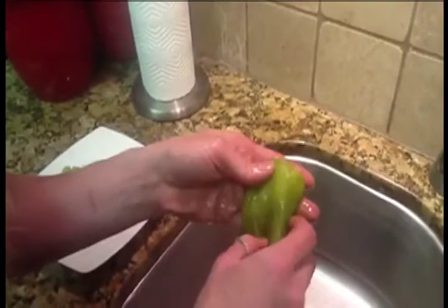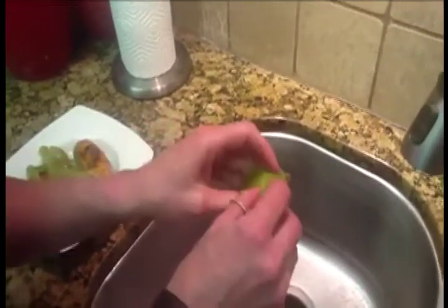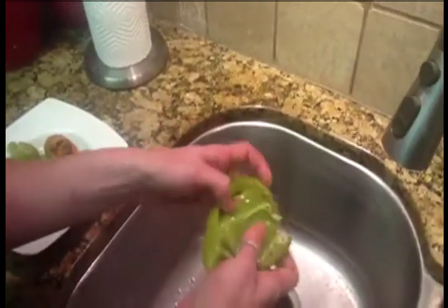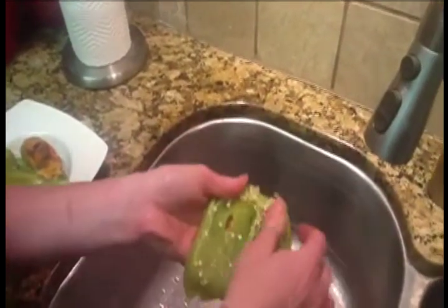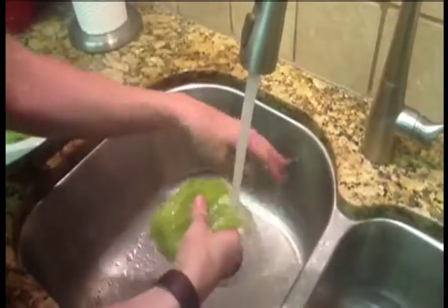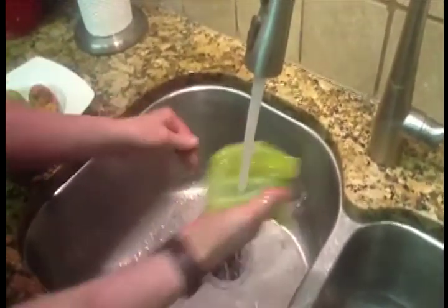Now a lot of times people don't know, after you roast a chili, you're going to clean it out because you want all the seeds out. A real simple way is just to tear it open — see how nice and soft that is? And then you're just going to run it under water. By running it under water, it just helps rinse all those seeds away. Look at how easy that is, instead of sitting there trying to scrape it with a knife — perfectly clean, ready to cook, green chili.